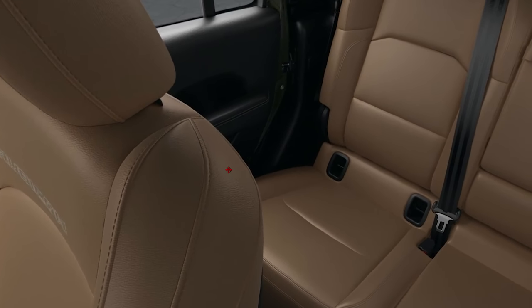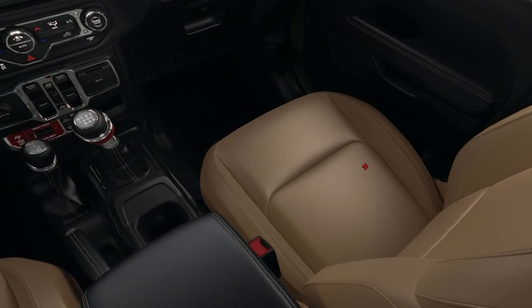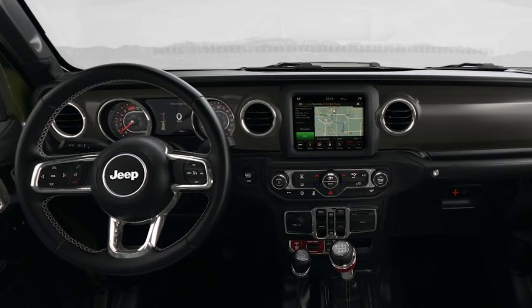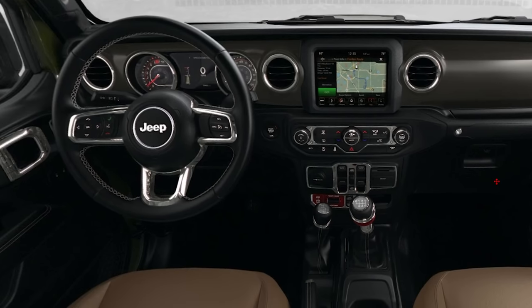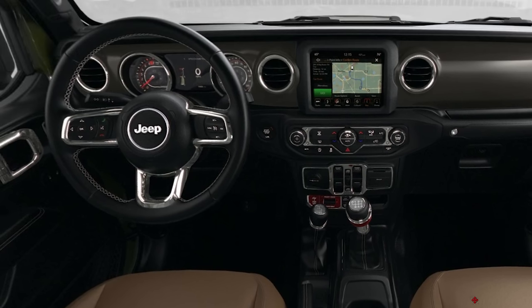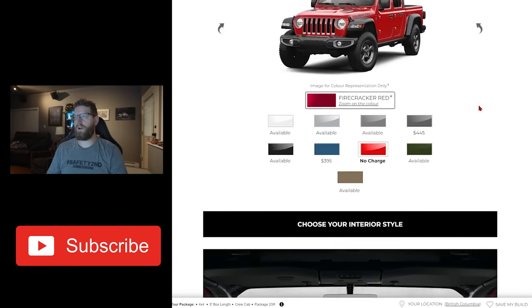If you select the dark saddle interior, you can go out and purchase a set of custom leather seat covers and have these replaced — probably costing around $2,000 with installation. But we're talking about building an $80,000-plus truck here, so that's not terrible in the grand scheme of things if you really don't like the saddle interior after you get it and want to mute it a little bit. So that is where we're at with our Gladiator.